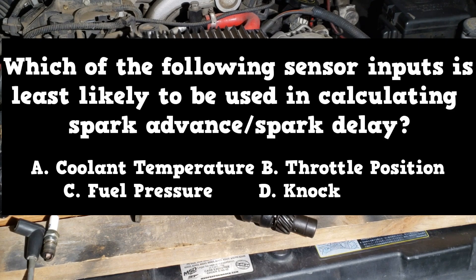Now, which of the following sensor inputs is least likely to be used in calculating spark advance or spark delay?